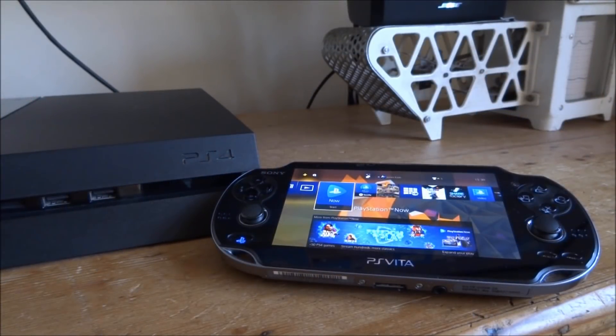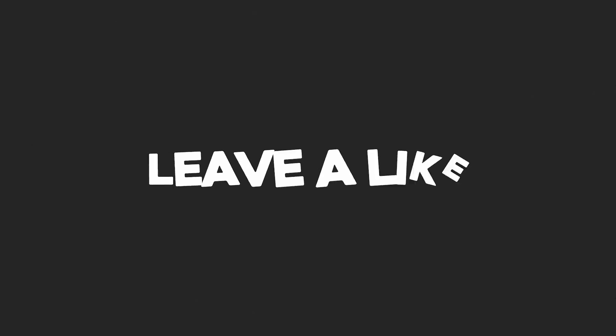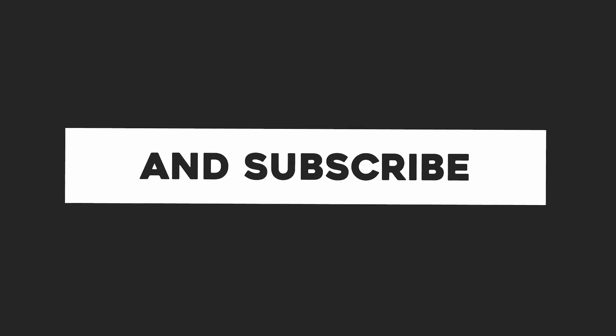Okay, so that's pretty much it for this video guys. If you enjoyed it, please like and subscribe and I'll see you in the next one.